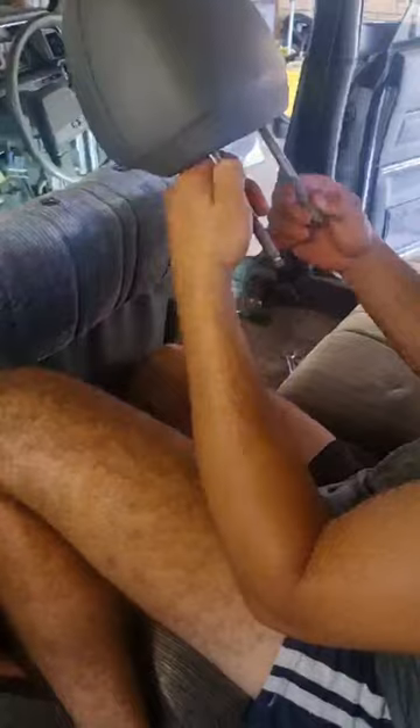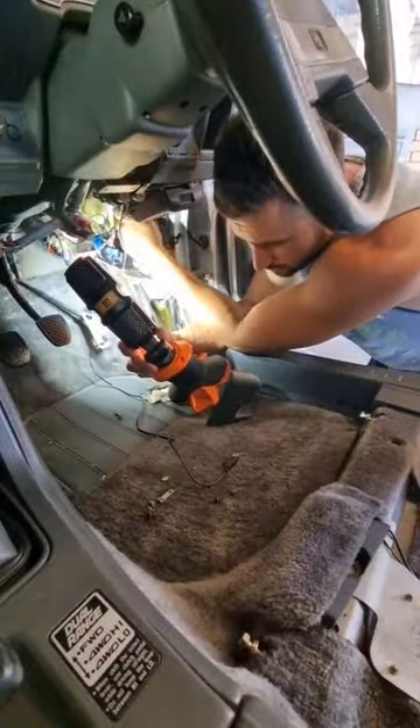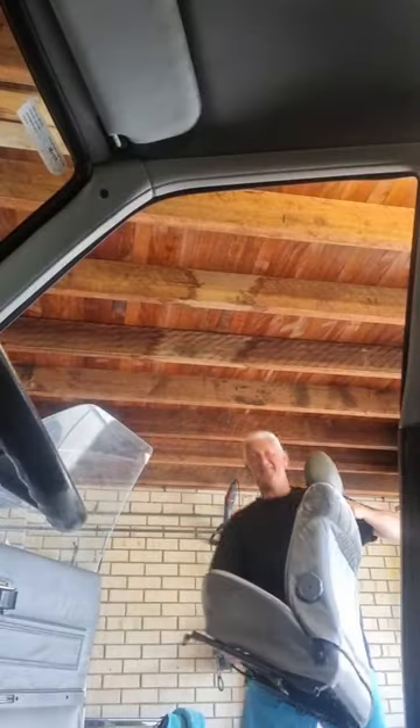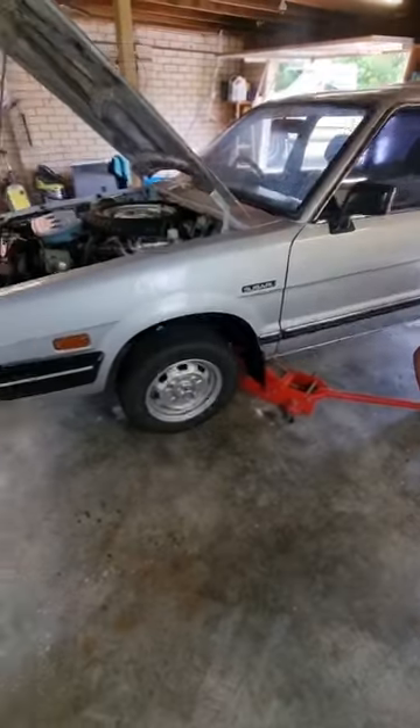Time to get the Subaru back together. Jordan's over to help reinstall the seats and I'm putting all the crap back in the dash. We've worked our way around the speedometer problem — we didn't fix it, but we've got a workaround happening. Couldn't figure out how to put together some of the parts under the dash. We ended it with one screw and a couple of washers left over.